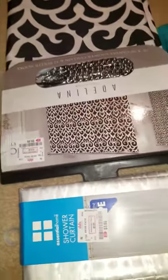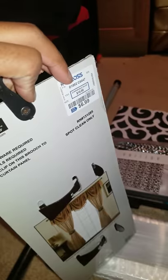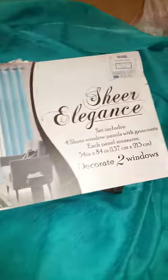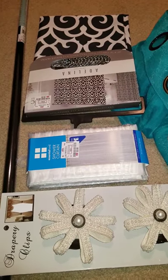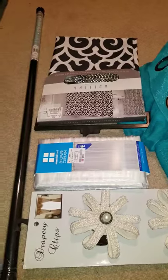The pole I got for $4.99. I got the shower curtain for $9.99, as you can see. I got the liner for $3.99, these nice decorative clips for $6.99 at Ross, and all of these curtains for $16.99 at Ross. I'm using black and white because the theme of the bathroom is black, teal, orange, and white. So these are the supplies I need, and I'll be showing you right now.